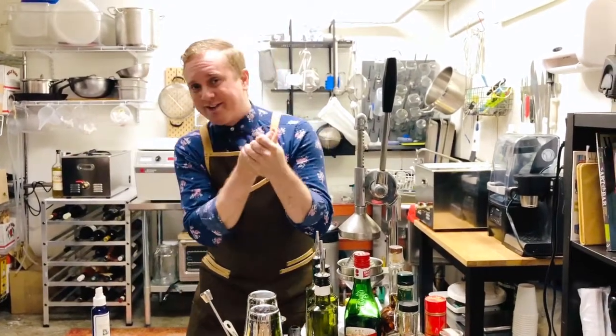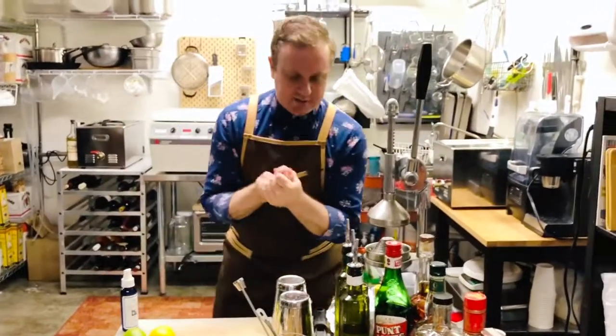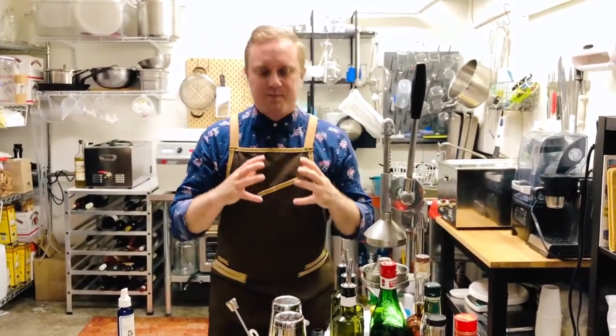Hello, Brian Summers here, Creative Director of Spirits and Mixology at Jonathan Club. Today we are going to learn about the Sour family. This is one of the most important families of cocktails — most cocktails actually fall into this family.